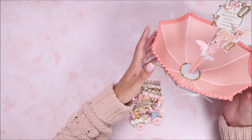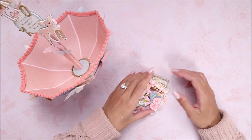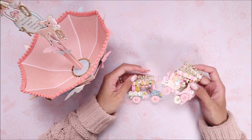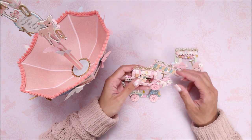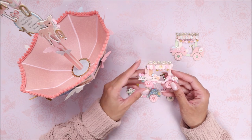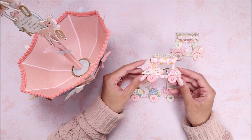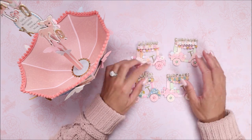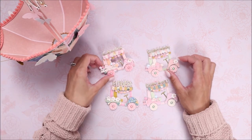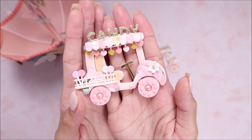One of my favorite things — I already knew what I was going to do when I saw this golf cart die. Golf isn't really my thing, so I decided to make little cupcake, candy, and flower carts. I used other dies from my stash, which I'll link below since I'll probably get questions. I made really cute little candy, cupcake, and flower carts — here's how they turned out.